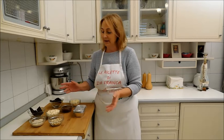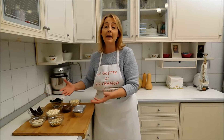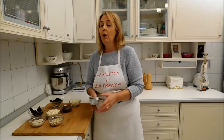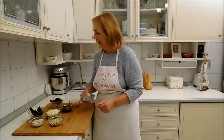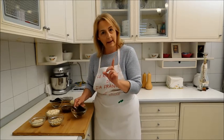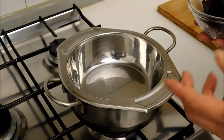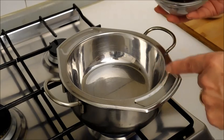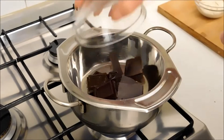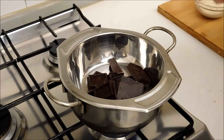La preparazione di questi lingotti è semplicissima: basta sciogliere a bagnomaria il cioccolato e riempire i nostri stampini e metterli in frigo, quindi è molto semplice e anche molto veloce. Iniziamo dunque a sciogliere il cioccolato fondente per rivestire i nostri stampini. Ho messo sul fuoco un pentolino con dell'acqua con sopra una ciotola in acciaio. Introduco all'interno il cioccolato fondente e aspetto che si sciolga.